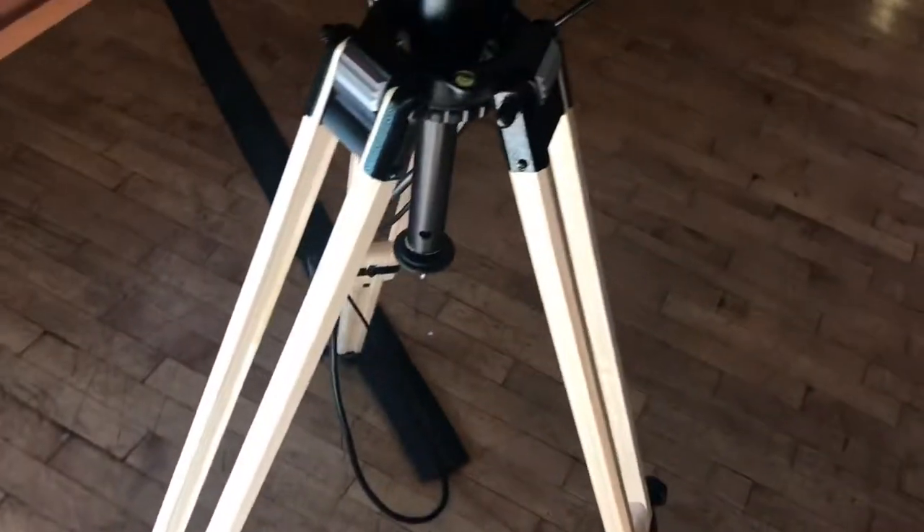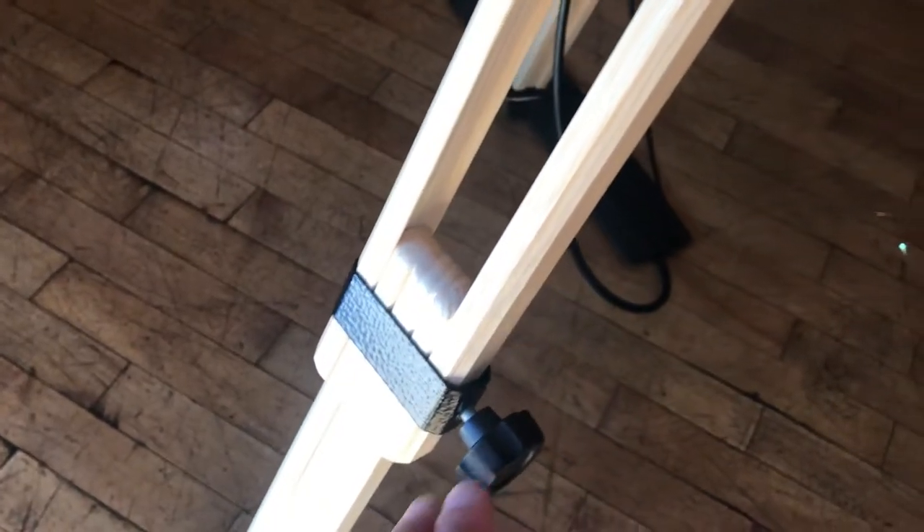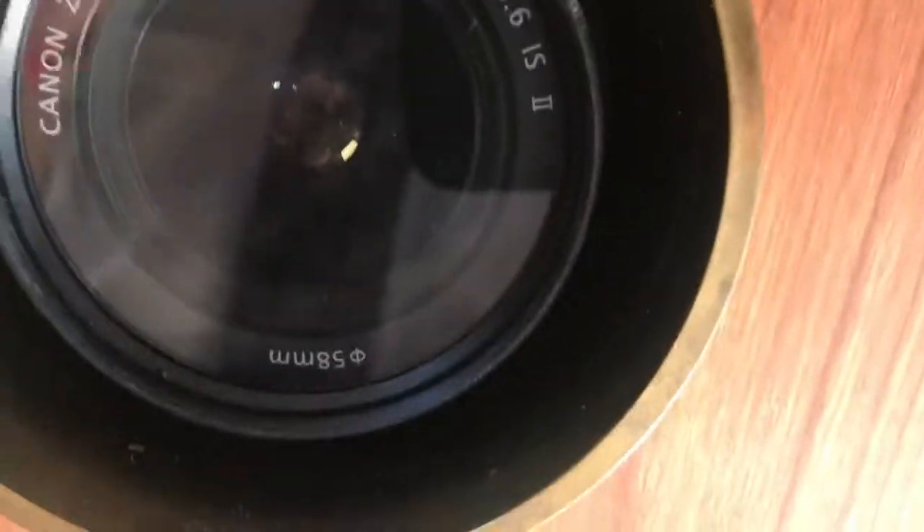First is the tripod. I place the tripod on the ground, undo the first section, and then screw it tight. Then I screw in here to the underside of the box. You can turn this and it screws in. Then I lift it to the point where the bottom of the box is about chest level and the camera is about chin level.